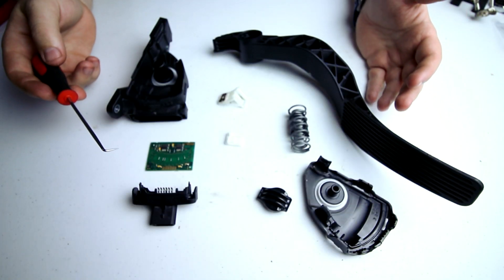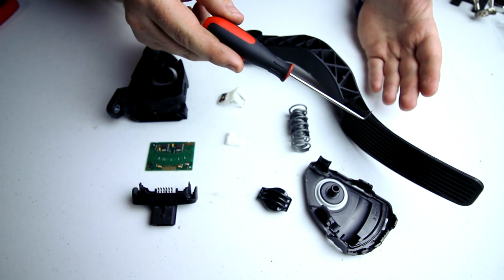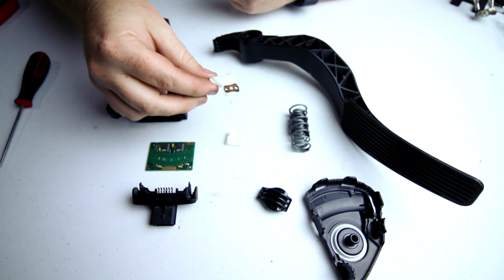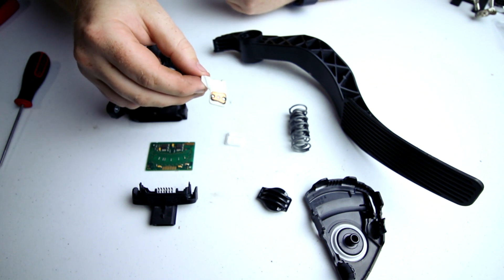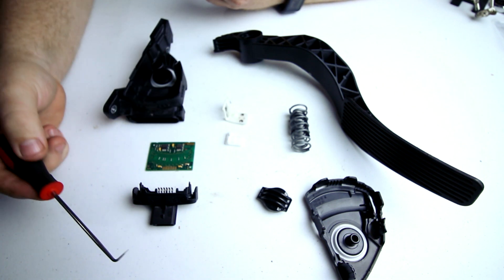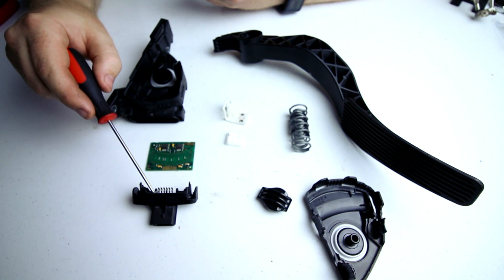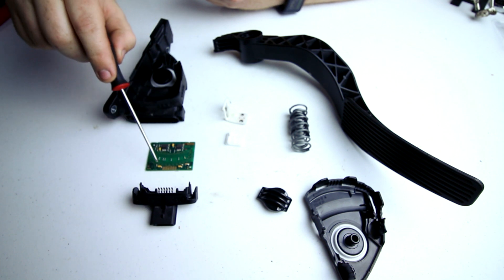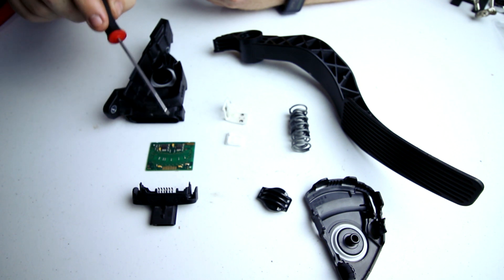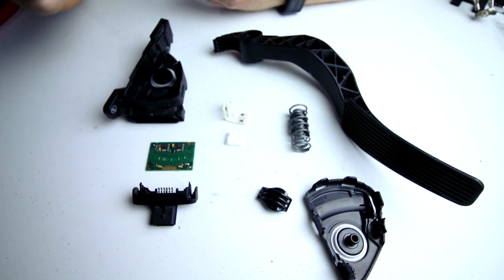Here are all the parts of the pedal assembly. Mechanically, it's pretty simple — it's a lever where your foot pushes on it one way and the spring presses it the other way. Basically, all you're doing with the pedal is moving this piece of plastic with the piece of metal attached to it through a magnetic field. That magnetic field is generated and sensed by electricity flowing through this plug, through these contacts onto the board, generating a magnetic field right in the center, being interpreted by these integrated circuits. The signal is then sent back out to the ECU through that same connector.